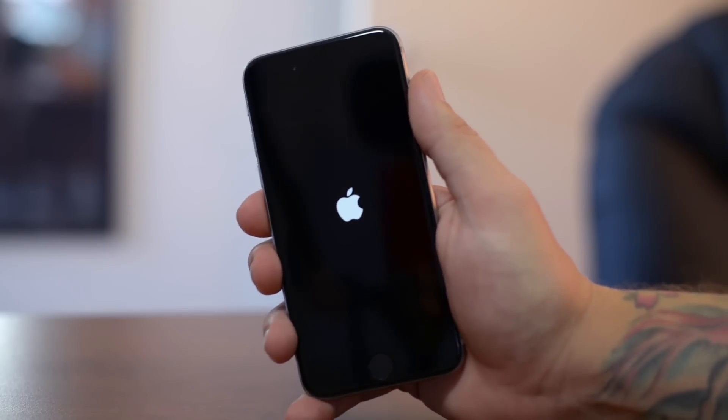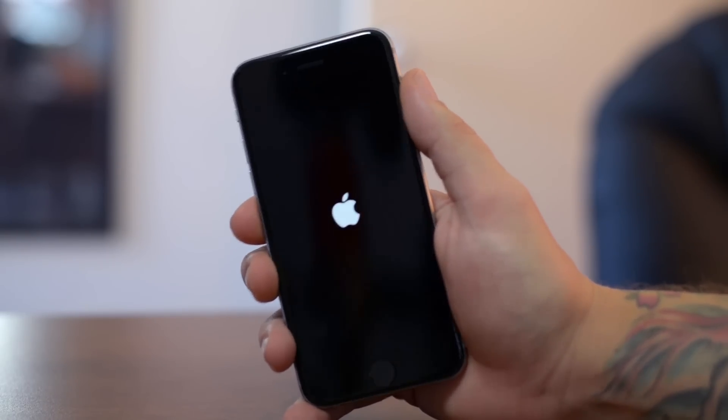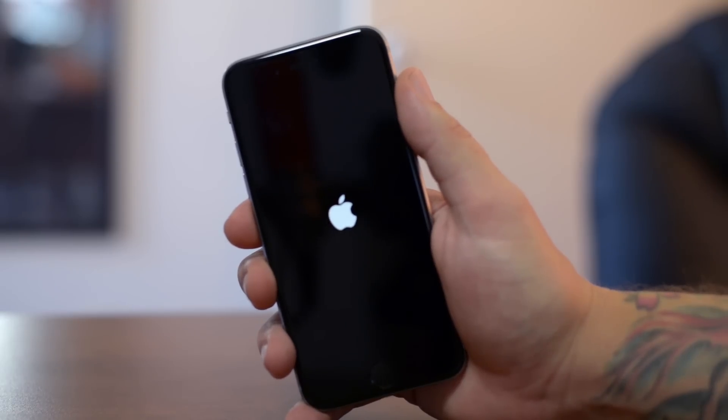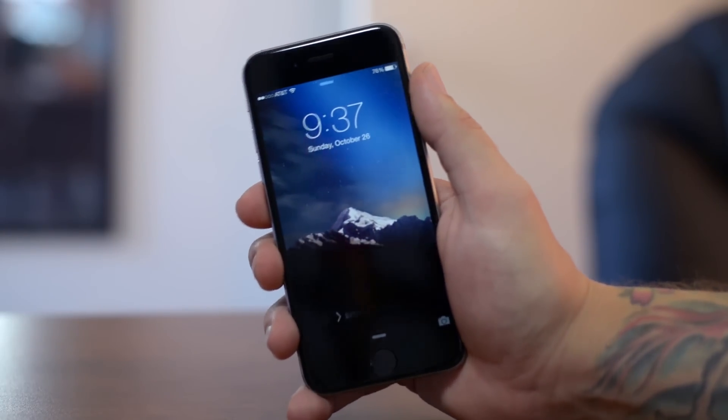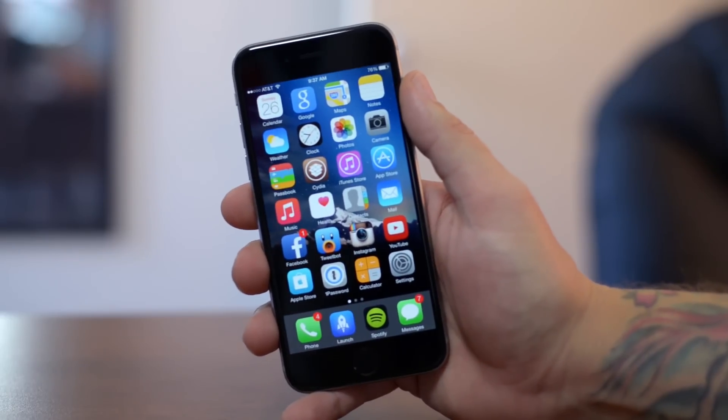For you diehard jailbreakers, this is kind of a cool experience. I've been experiencing jailbreaks ever since iOS 3, and they've all had their different things here and there — different processes — and it's definitely a cool thing.